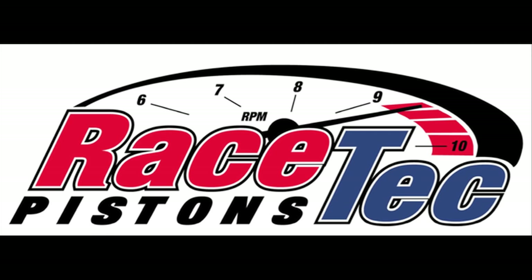Racetech Pistons in Huntington Beach, California, Surf City, USA — where we create the most advanced piston technology for today's advanced engine builder. We pride ourselves on being able to provide the best customer service in the industry, second to none. Our sales staff is highly accessible and driven to satisfy your every need when it comes to your piston order.